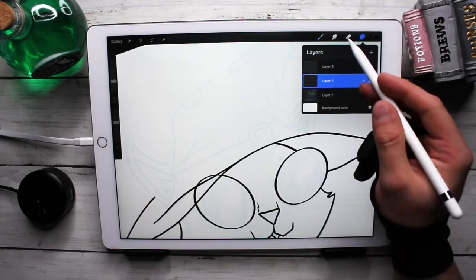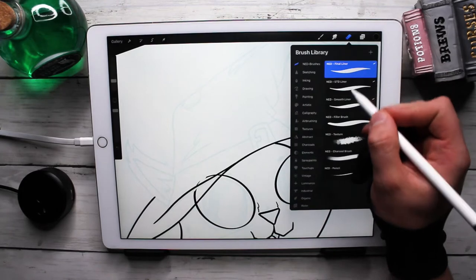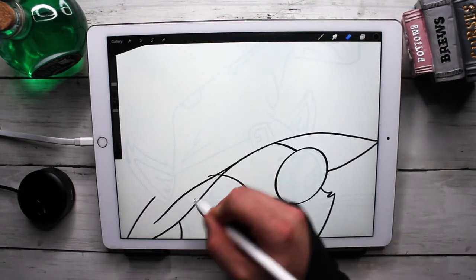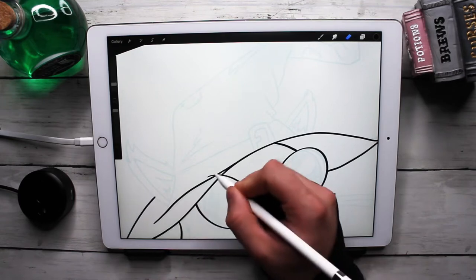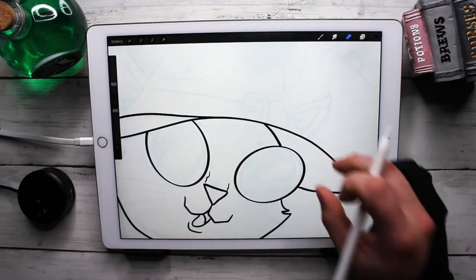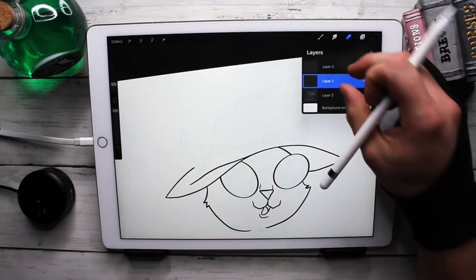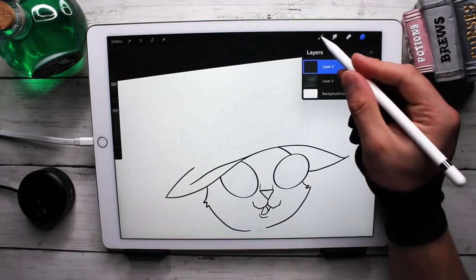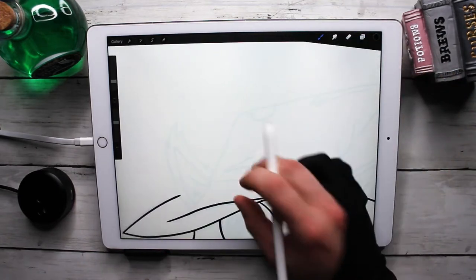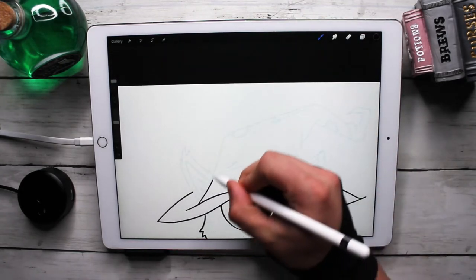I made two separate layers — one with the eye and the other one with the hat — so I could just go in and erase where it overlaps, giving it a nice clean look. There we go. I can combine those and continue to work.